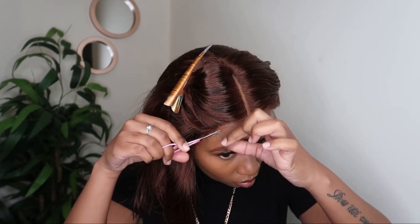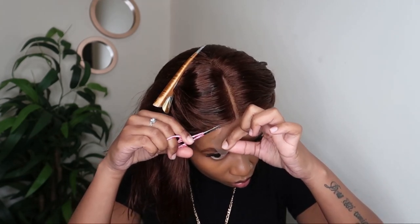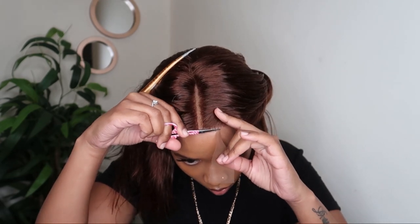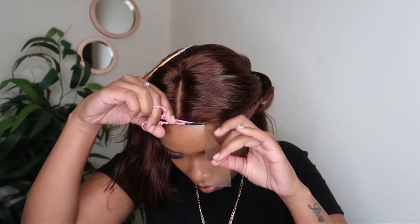Now I'm going to be using my scissors and I'm going to start cutting the lace bit by bit. And then once the lace is cut, I'm now just going to start sectioning out the hair because I'm going to start straightening it — and I didn't have to do much because the hair is short and it didn't need that much straightening.